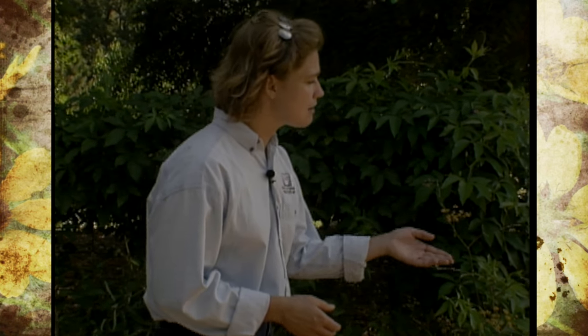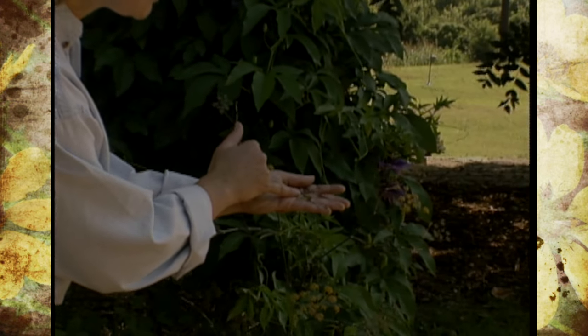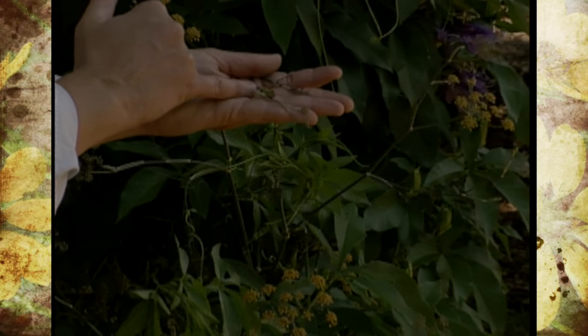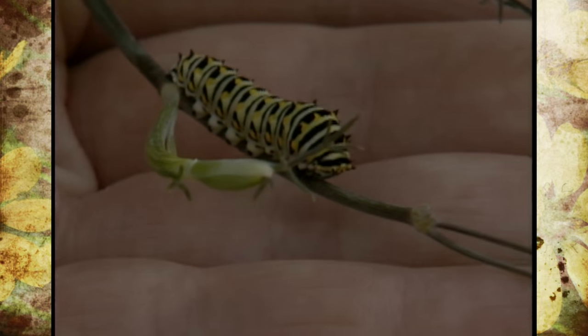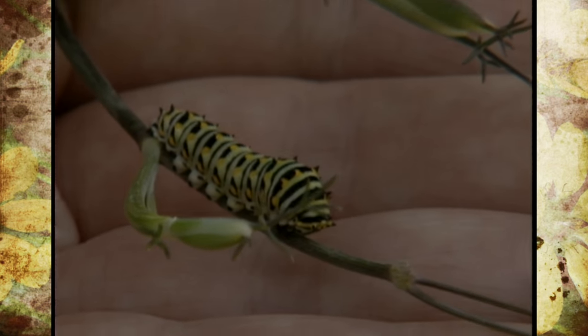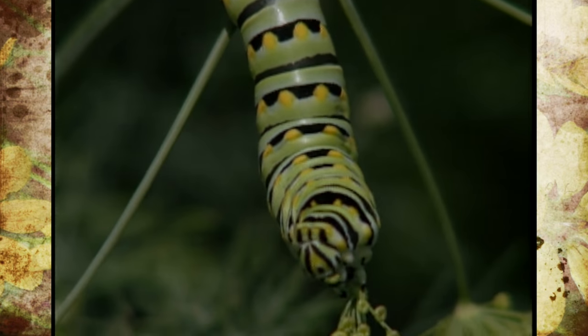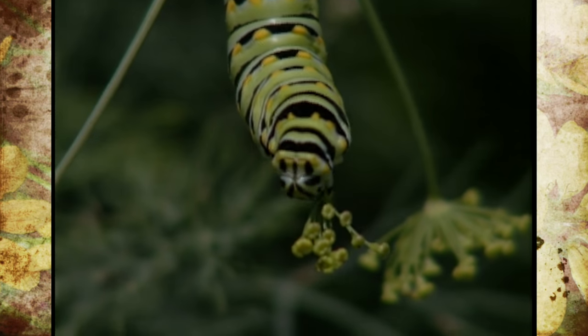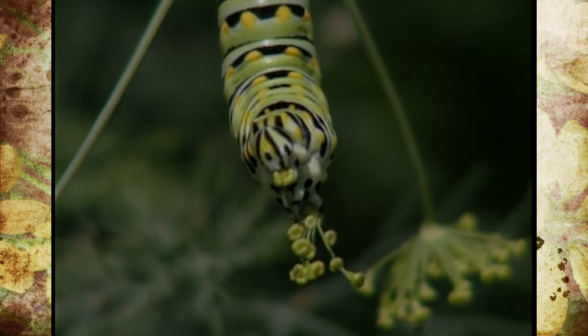We've got two examples for you today to show you. First off, we have here an Eastern Black Swallowtail larvae, and as you'll notice, it's here on our fennel plant. These larvae like plants in that family — like fennel, dill, and parsley — and they're actually quite ravenous and can actually defoliate your entire plant. That's why we've got these planted here in our butterfly garden specifically for them.